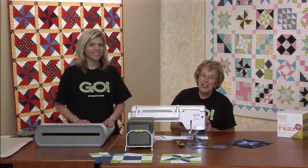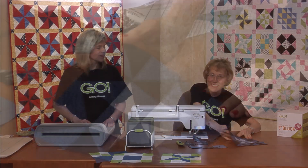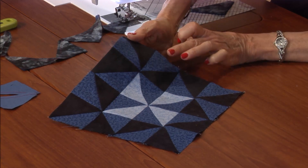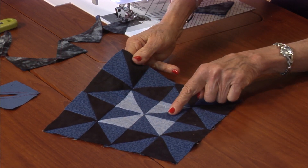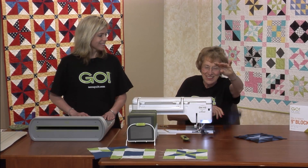We're just finishing up on our simplicity block, and it is really simple. Look at this. It's only half square triangles, but lots of them. There's 12 — that's the dark blue and the black — and only four in the center that has the light blue and the dark blue together. Very, very cute. Look at that. This is going good.